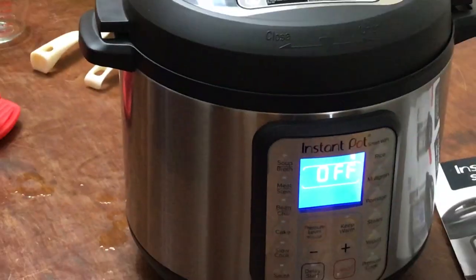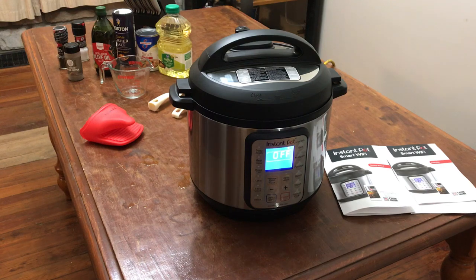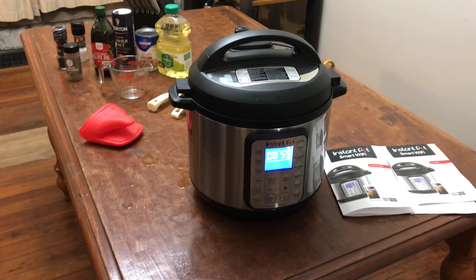Maybe I'll cook something in it tomorrow and make a video on it.